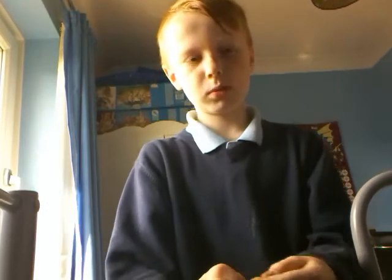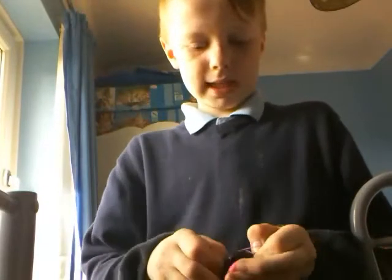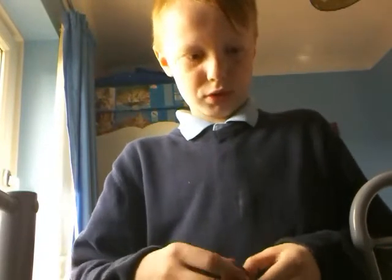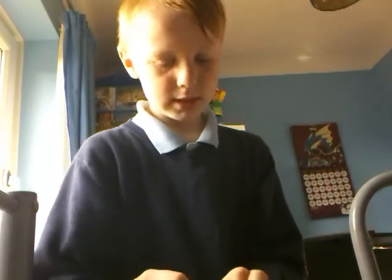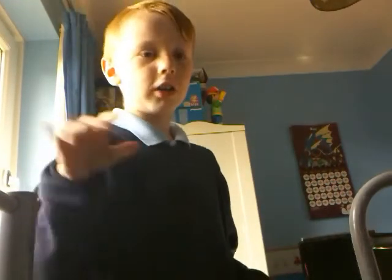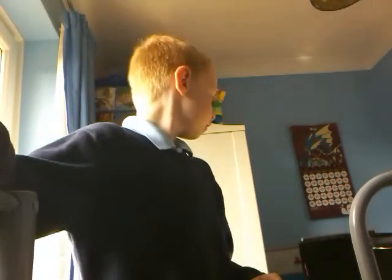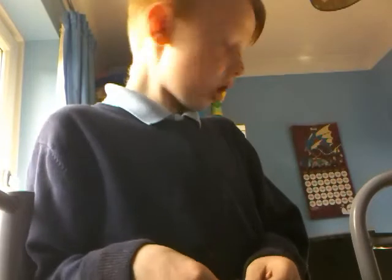Suggest in the comments section down below, and whatever is most commented, I will do that. So with my loom bands — I just heard a weird noise coming from my TV. Weird. I've gotta keep an eye on that.